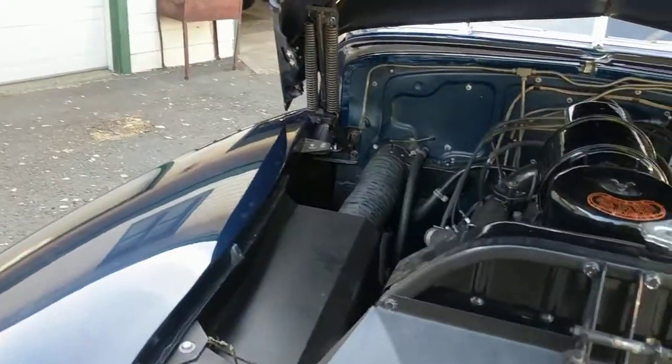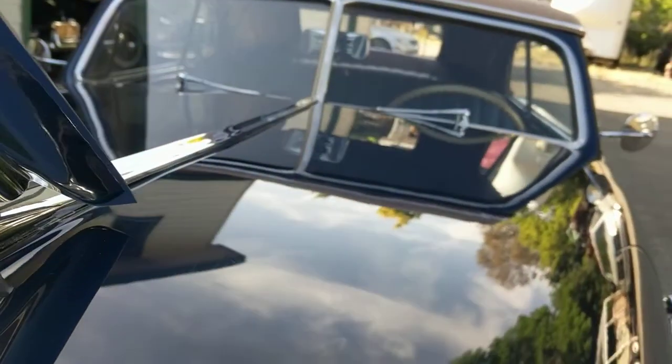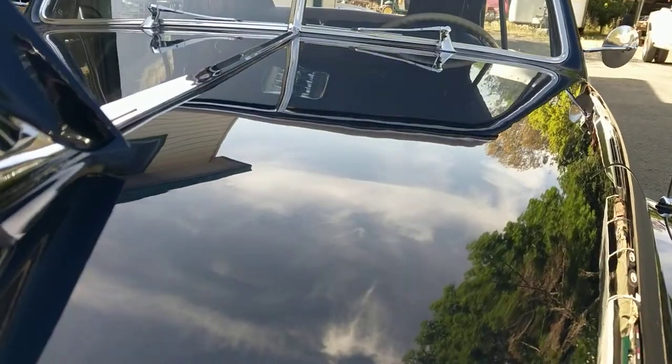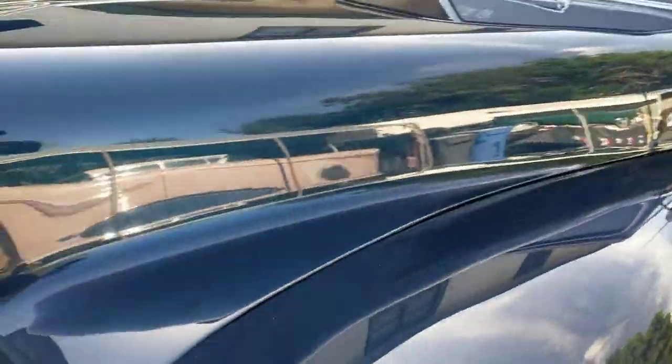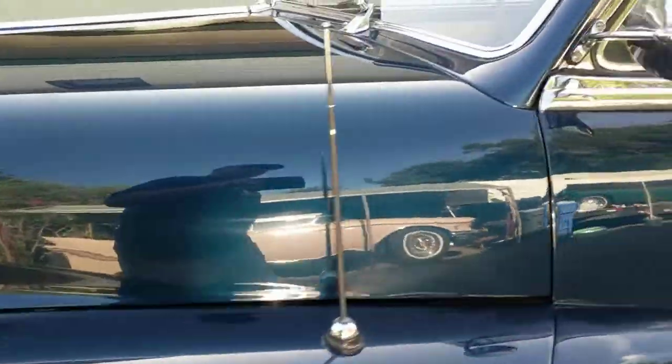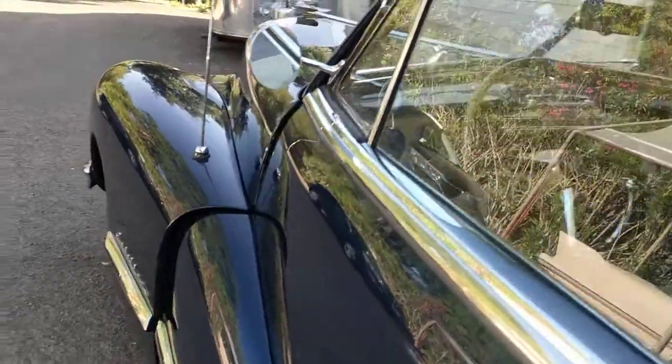Let's see if I can close the hood one-handed. Those of you that know how these work will understand how difficult it is — one hand on the camera and one hand on the hood, or one and a half or something.